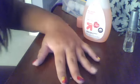Hey, today I'm doing a patchwork nail polish design. This is my finished product.